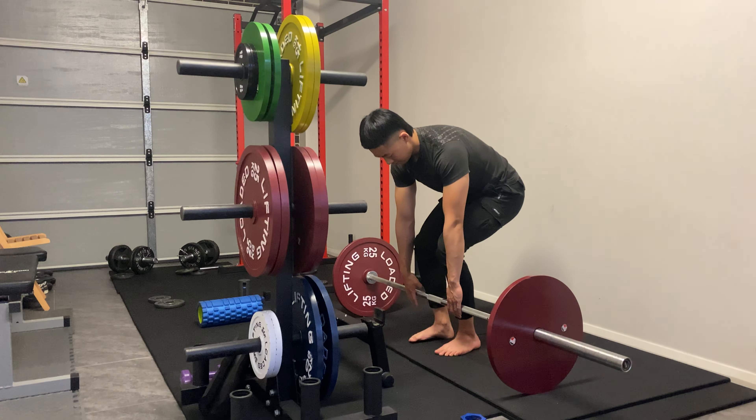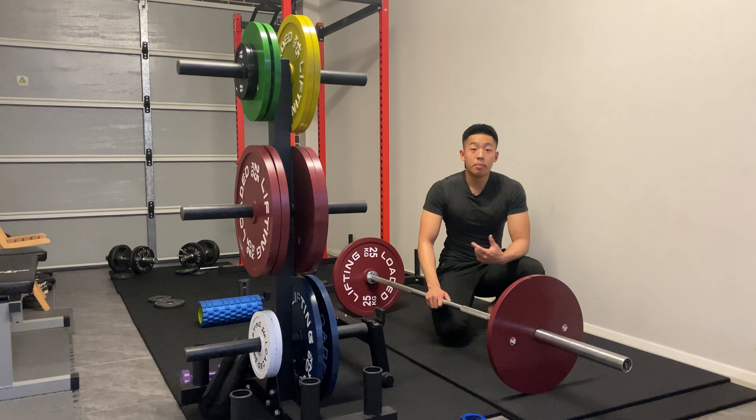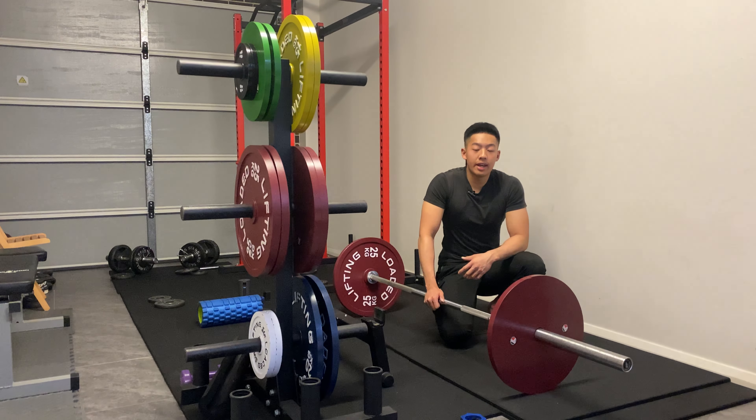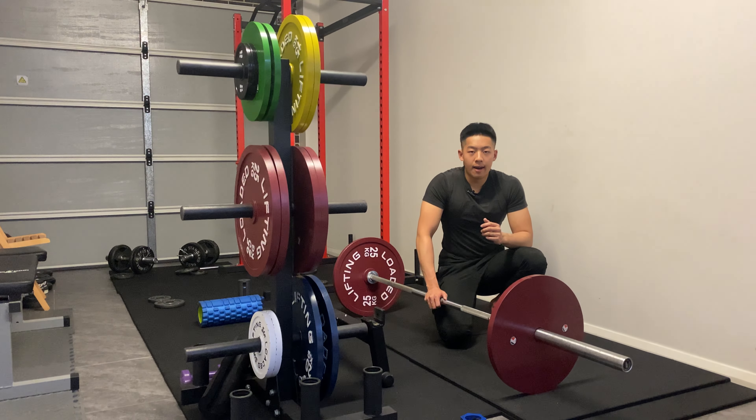What that does is it teaches you to be a bit more dainty with the bar when you take the slack out, because the goal of taking the slack out is not to be as fast as you can yanking at the bar. All we need is to apply a little bit of force through the middle to take that slack out. It's a very gentle movement essentially.